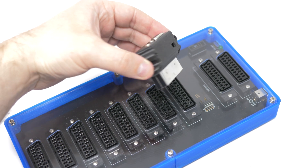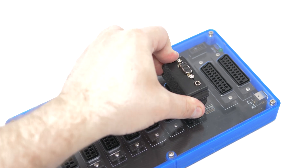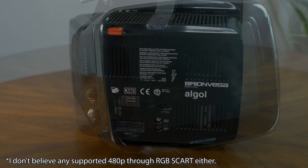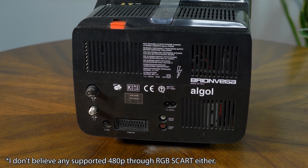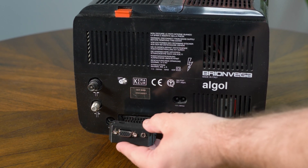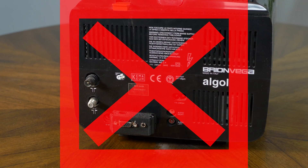Speaking of compatibility, the HD15 to SCART is designed specifically for retro gaming equipment. That means if you're using PAL consumer-grade CRTs, this most likely won't work, as it doesn't have voltage connected for the blanking pin. This is an open source project, so people can feel free to make a version specifically for PAL CRTs, but this one's probably not going to work.